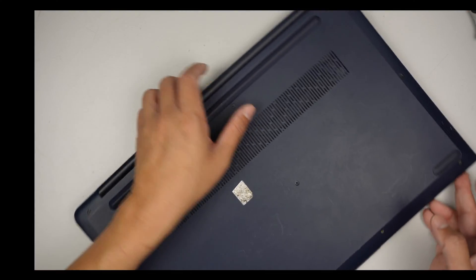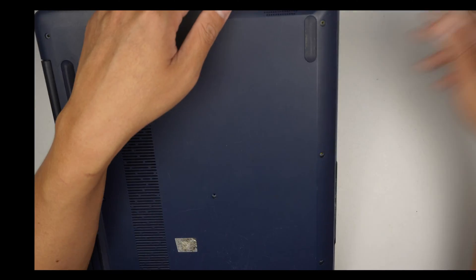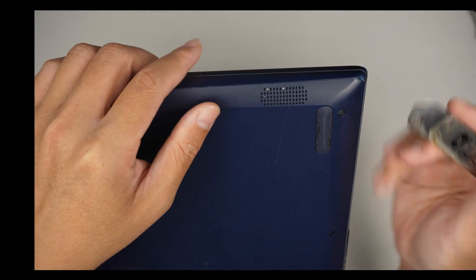Alright, once all the screws are removed, the next step is to go ahead and pry it open.